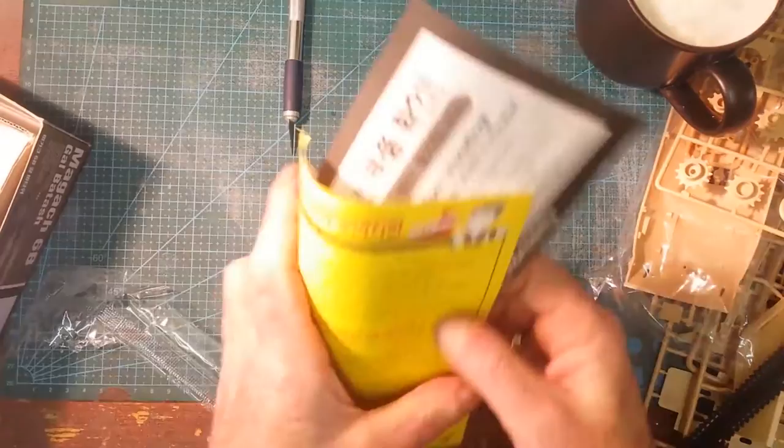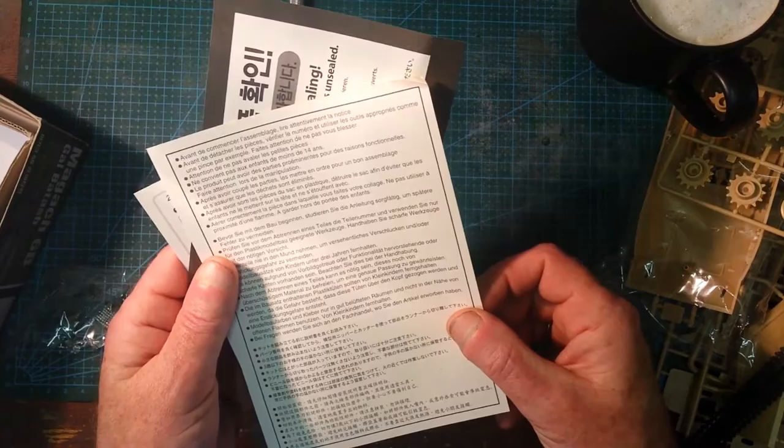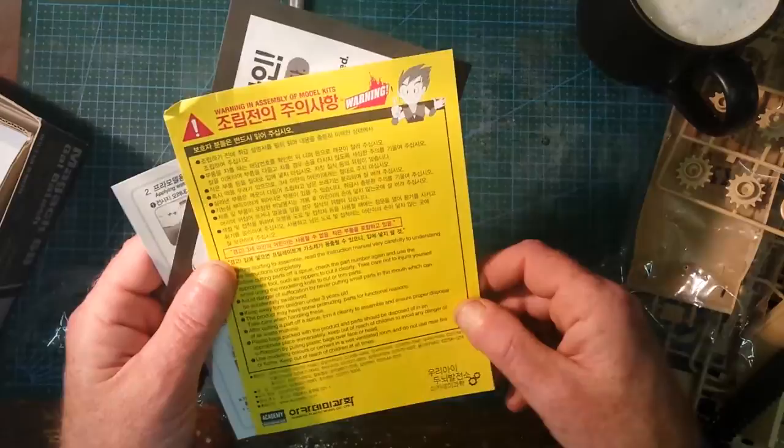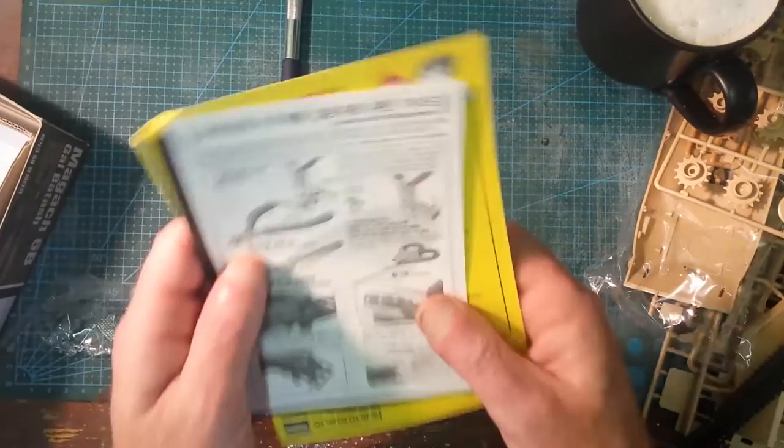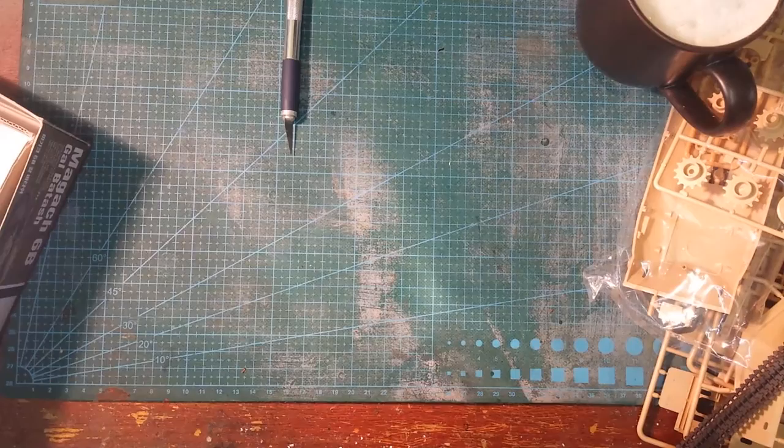What else have we got inside the box? We've got the usual safety instructions — using glues and things like that, knives — and a guideline for beginners. I'm sure we all needed that at some stage.